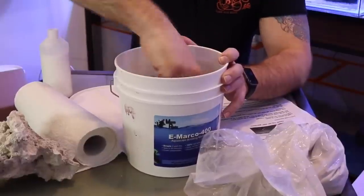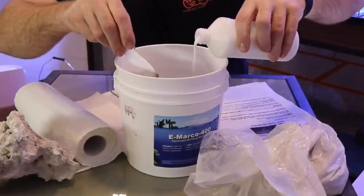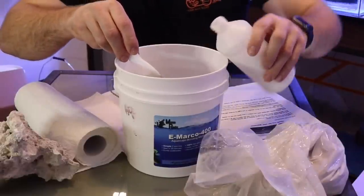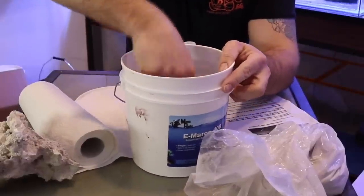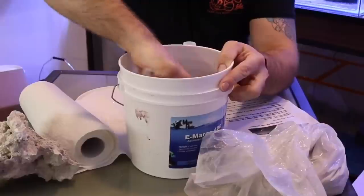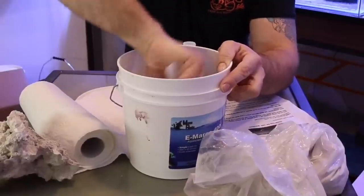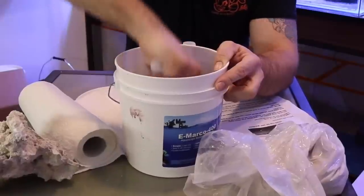We're going to do all the tanks and then add the live sand later. I always find it's best to put all your live rock in first, get everything fitted where you want, and then pour the sand on the bottom so it goes around the rock. This way, if you have any gobies, pistol shrimp, or anything that likes to dig under a rock, it won't knock everything over.